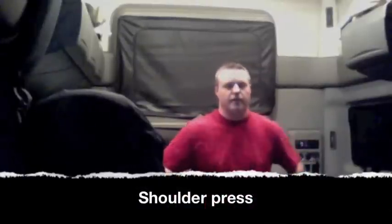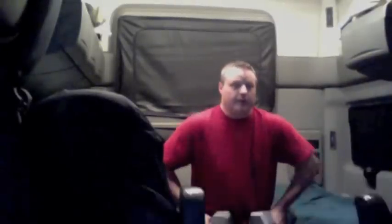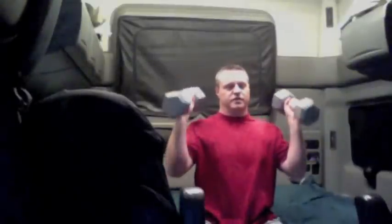First exercise we have is called the shoulder press. It works out the shoulders. Always be careful when you're lugging these weights around — don't just jerk them because you can hurt yourself, so make sure you get some support on yourself when you put them in position.